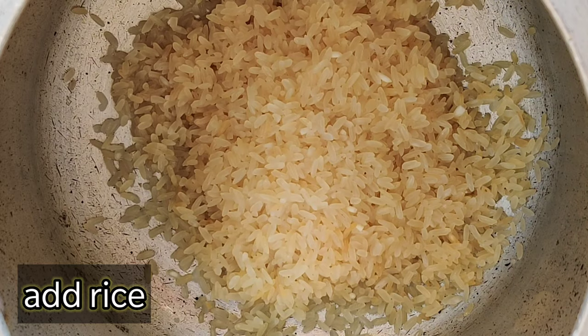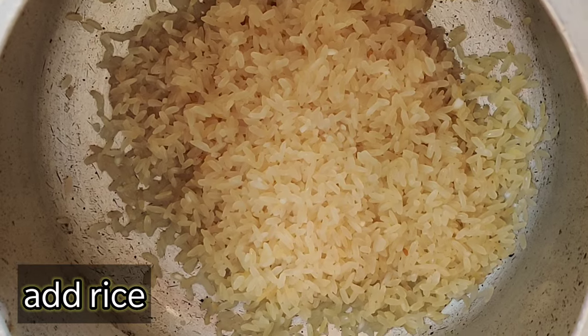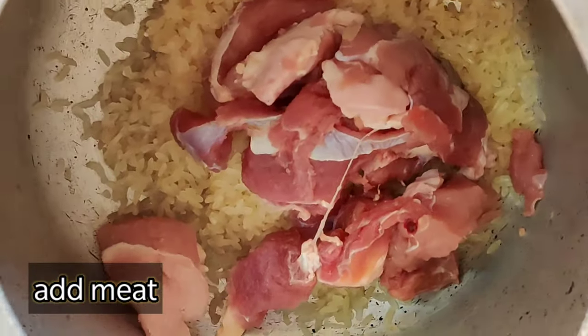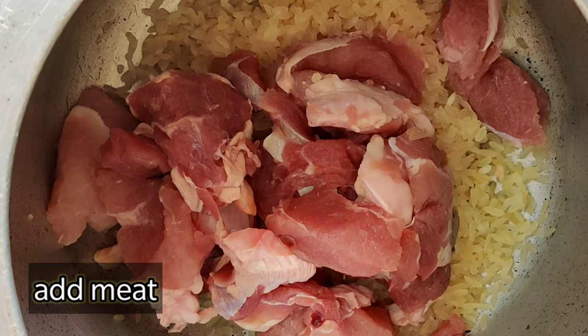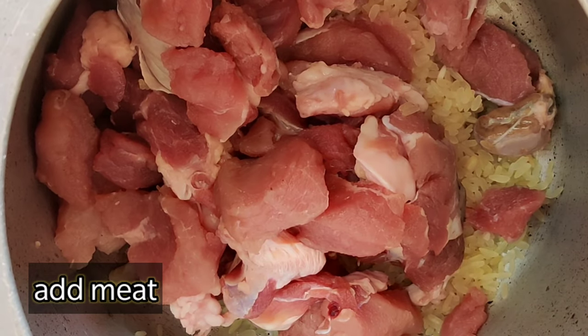Take a pressure cooker and add cleaned rice. After that add 250 to 300 grams of meat. I add a big piece of bone so that my dog has something to chew on.